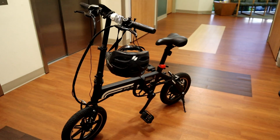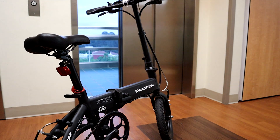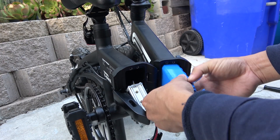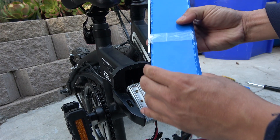In this video, I'll do a full review and teardown of the Swagtron EB5 electric bike. The first part of the video is the review. The second part will be about the teardown of the controller and the battery pack, and I will also show you what's inside the battery pack.